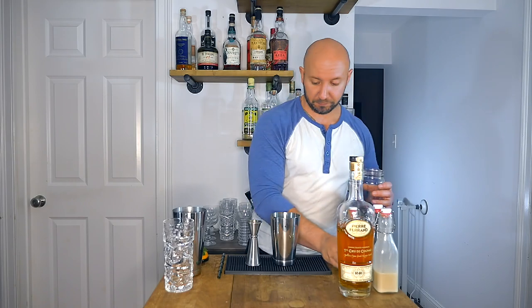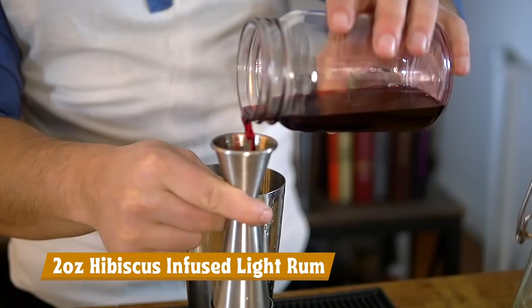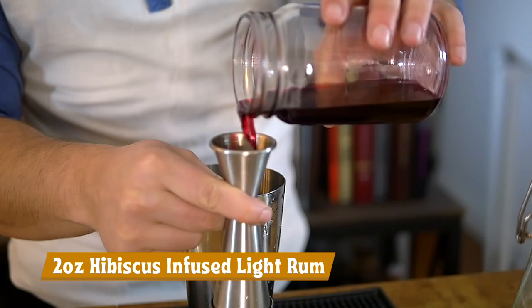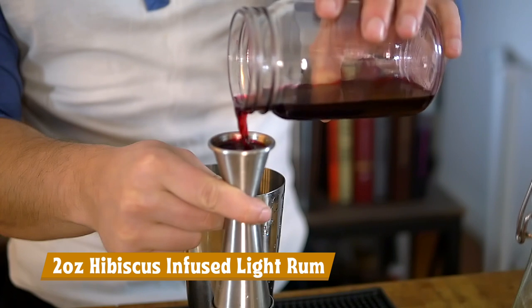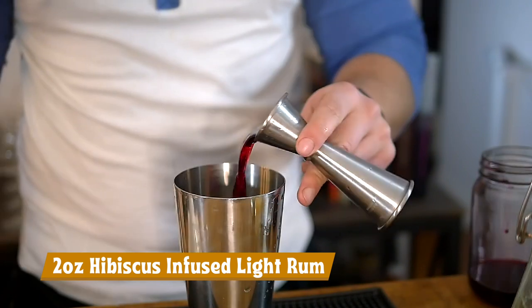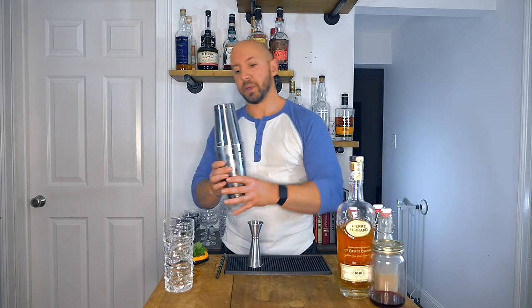I've been recording this for probably ten minutes now, so it's going to happen. Don't be like me and don't wear white. As always, we're just going to add ice to our shaker, give it a nice little whack, and whip shake for about five to eight seconds.